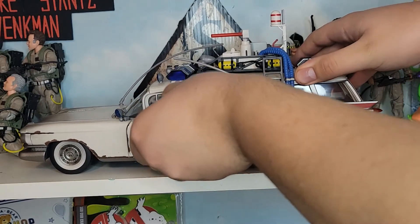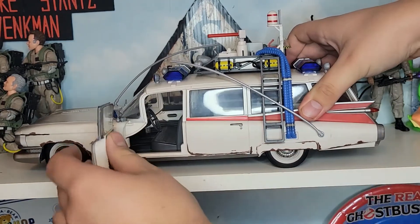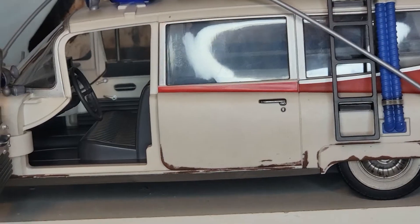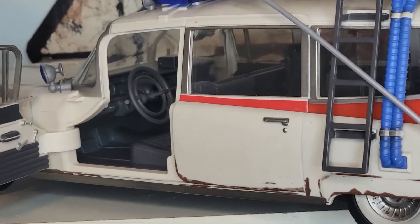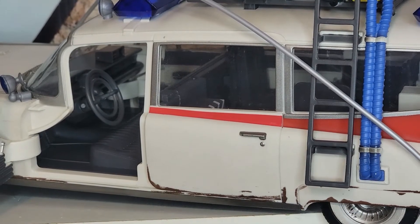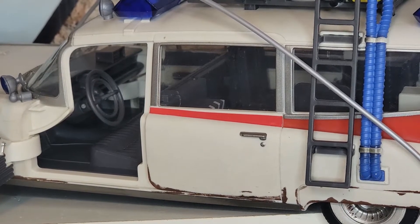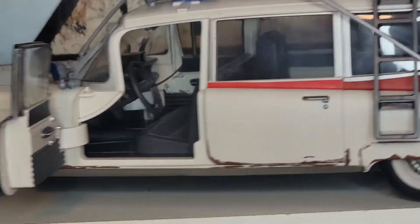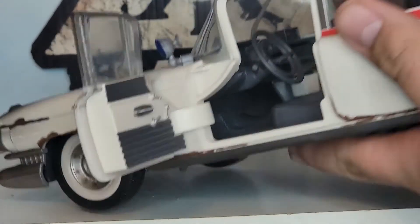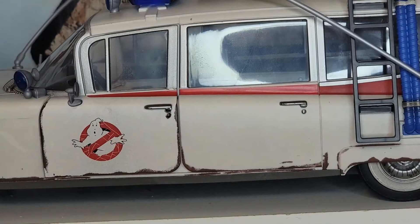The front driver's seat door does open — you have to find the right spot to put your finger, but there we go. Peering inside, the steering wheel is large and the door detail is pretty cool — they even have window cranks, which is accurate since older cars use hand-cranked windows. That's why people say 'roll down the window.' You can also see the brakes, gas pedal, radio, and speedometer detail inside.